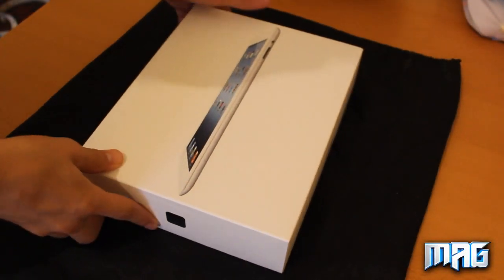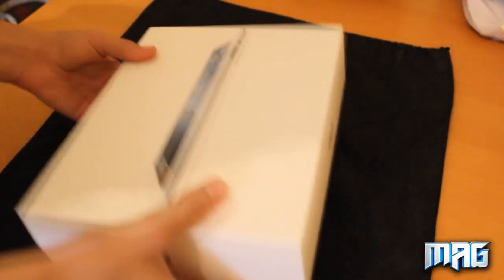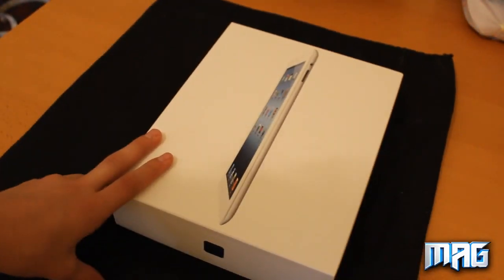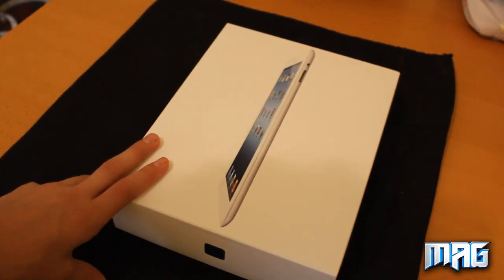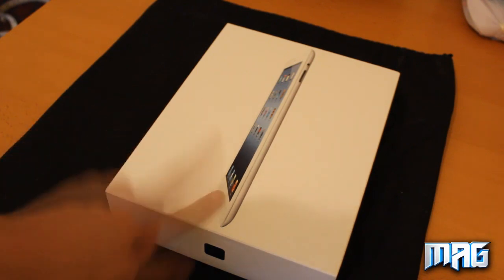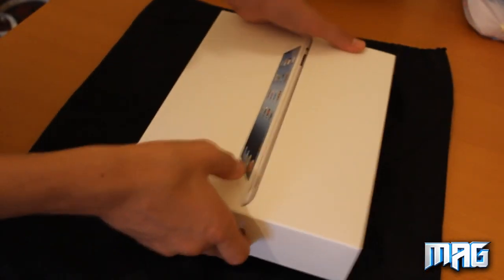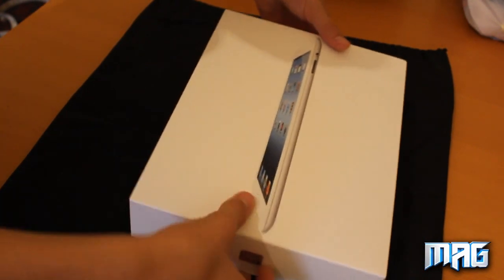Hey guys, Luke here and this is an unboxing of the new iPad. I got the 32GB white 4G model. I picked it up this morning — I went in about 7:40 or 7:50. The store opened at 8 and I went and got it. I've been waiting to open it all day because I came home from school.